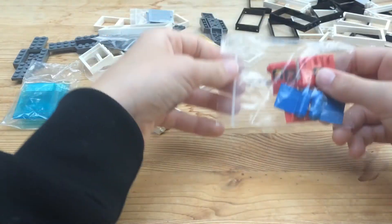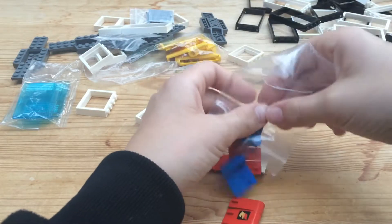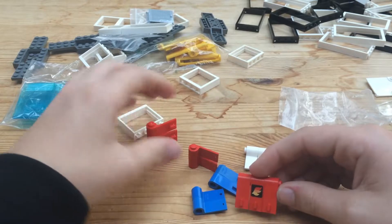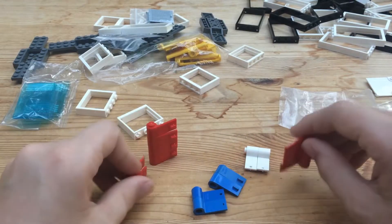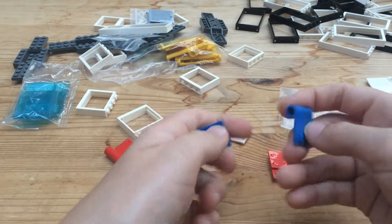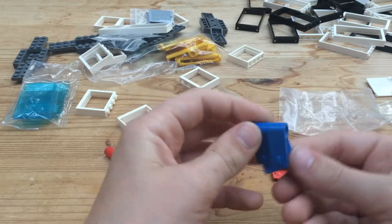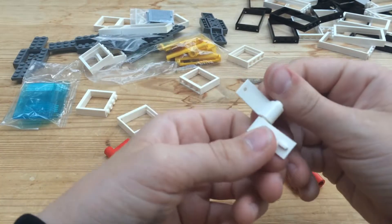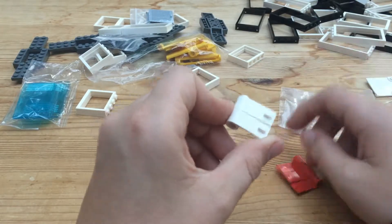I also got a bunch of door pieces. What I realized is that these are pairs — two lefts and two rights — two pairs of blue doors. Then with the white doors, I already had two right doors, so I got two left white doors, so those are not a mistake.